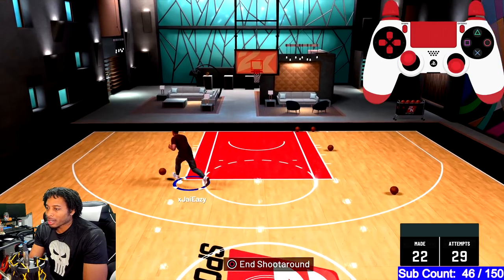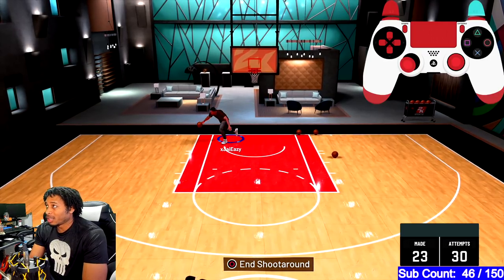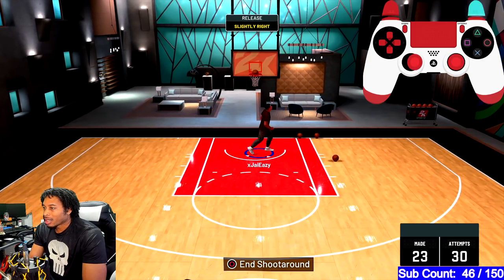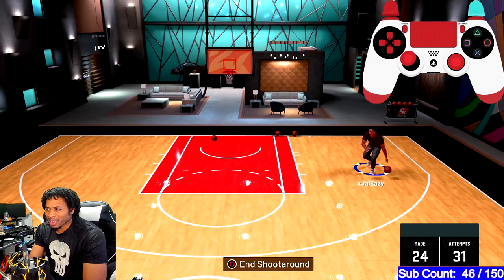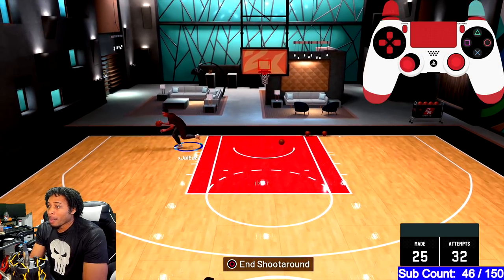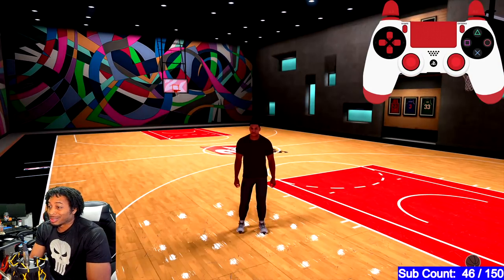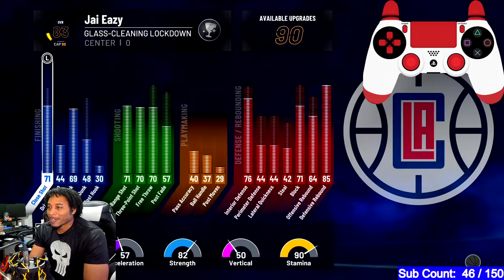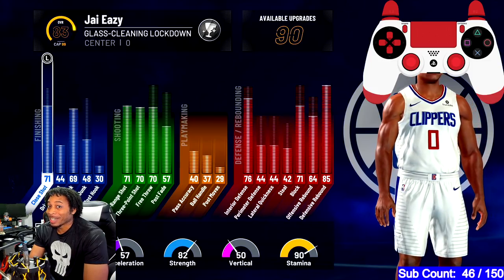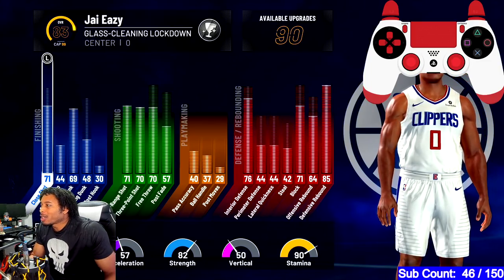You guys let me know what you think down in the comment section — was this a good tutorial? Was I unclear on something? Did seeing the controller up top help? I hope it did. It's hard to hit reverse layups consistently. Are you guys smoking reverse layups out there? As you can see, I can green them and hit them. I've got a 44 driving layup and I'm making layups — in my career they are contested and I'm still making them.